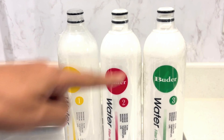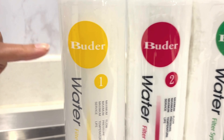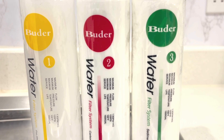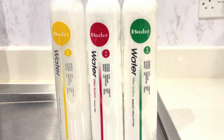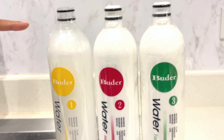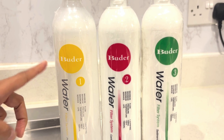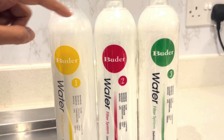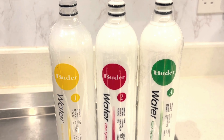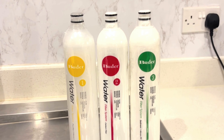It comes in three replacement filters, where stage 1, 2 and 3 represent the filtration process of how the water gets filtered. In this pack that you order, you will have four stage 1 filters because these need to be replaced every quarter, and two each for stage 2 and 3 filters because these need to be replaced every six months.